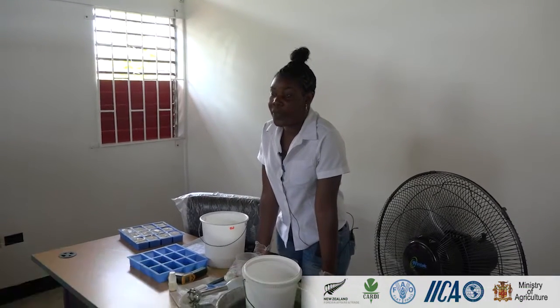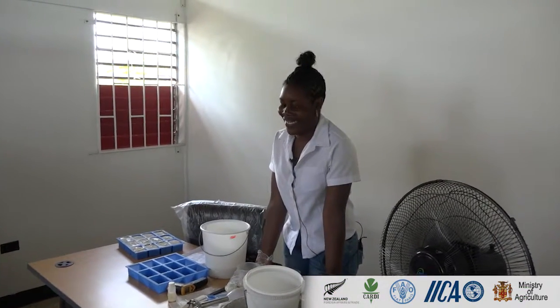My name is Chantal and I'm from Eitelblends. We mostly make goat's milk soap and lotion also, but today I'm demonstrating about soap.